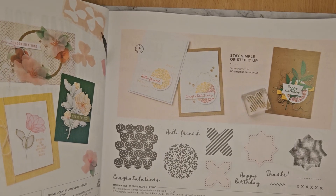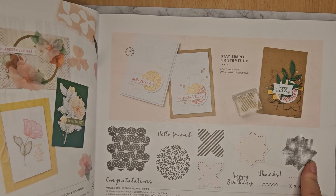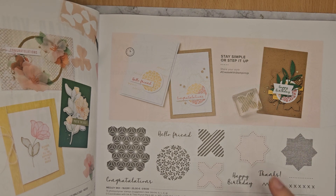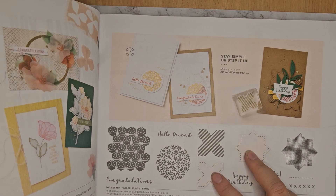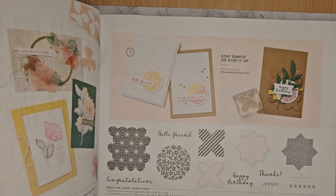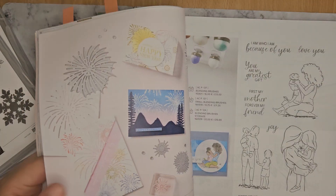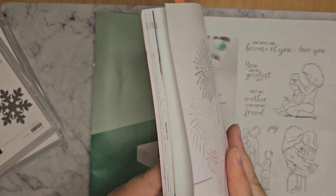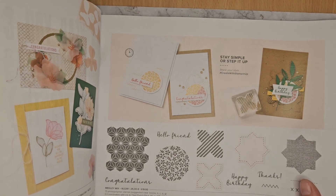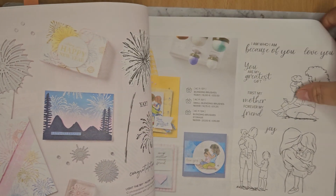And then we've got a Medley Mix stamps set. This actually goes with the Ink and Tiled punch, and it can coordinate with a circle punch — specifically the one-and-three-quarter inch circle punch. We've got three circle punches at the moment.